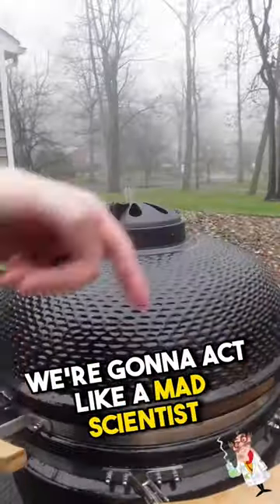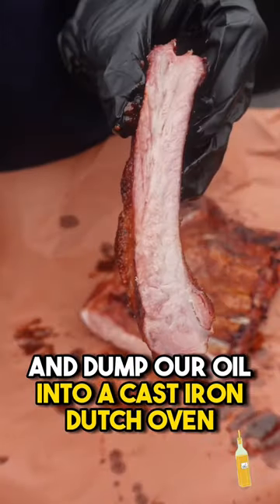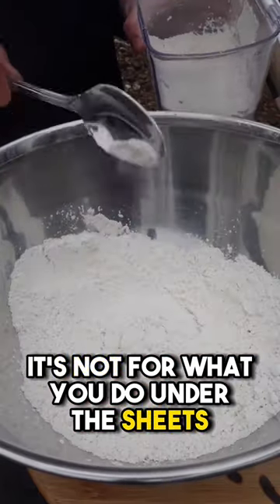Once that hits temperature, we're going to act like a mad scientist and dump our oil into a cast iron dutch oven. Place that dutch oven directly on the coals — and remember, this dutch oven is for cooking. It's not for what you do under the sheets.